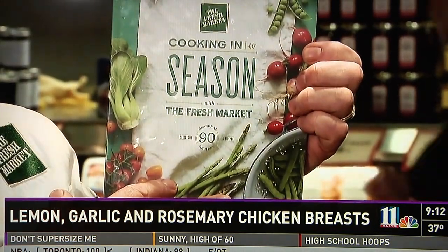Time now to head into our Weekend Kitchen where this week Chef Mike Monahan is back with his recipe for Lemon Garlic Rosemary Chicken. Hi, I'm Chef Mike and welcome to the Fresh Market. Today we're featuring a delicious recipe with chicken breast from our new cookbook. Today we're making chicken breast with lemon, garlic, and rosemary.